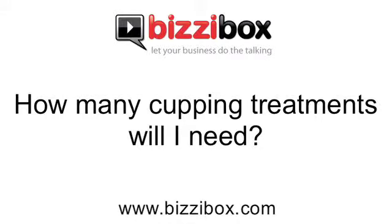How many cupping treatments will I need? It very much depends on the condition. Usually cupping is used in quite an acute condition, so often it will be used on a single occasion for a particular pain. On the other hand, you might use it for something like arthritis, in which case you might use it again and again. It's usually part of another treatment.